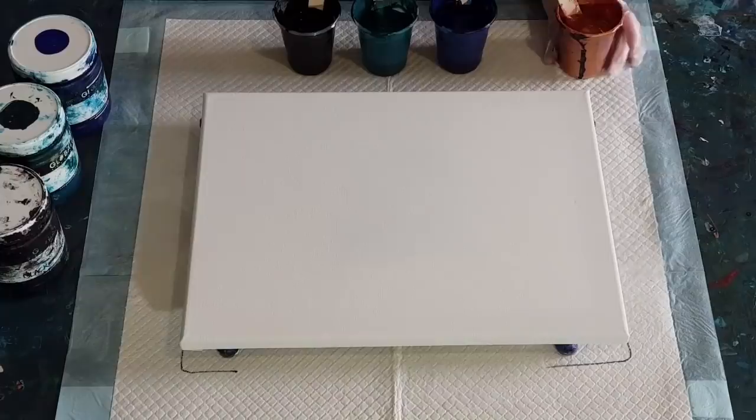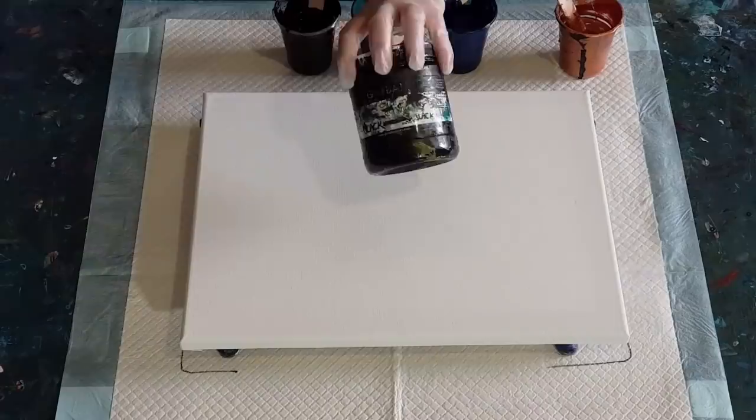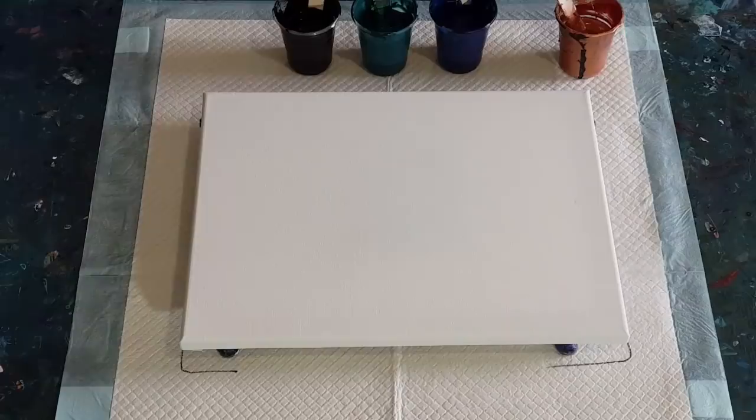I've got my navy blue which is Deep Space, and the really dark greeny-blue which is Deep Sea, and then my black — all at two to one, no added water. I'm putting the oil in now, just two drops in each. I got quite a lot of cells in the last one, so let's cut down a bit and just do two.